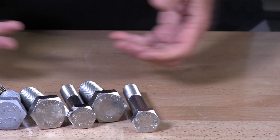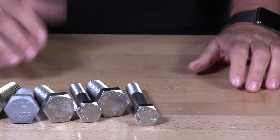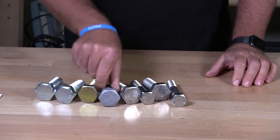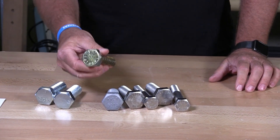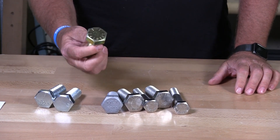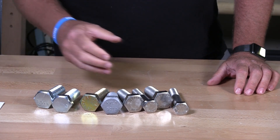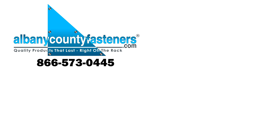There you go. I just wanted to show you how to read these things so you understand them. A lot of you car guys want to grind these things off, but before you grind them off know what you bought so you understand what's supposed to be in the box when you receive it. Thanks for watching. Subscribe, like, comment. Visit us at albanycountyfasteners.com for 50,000 SKUs right off the rack ready to ship. We look forward to seeing you in our next video.